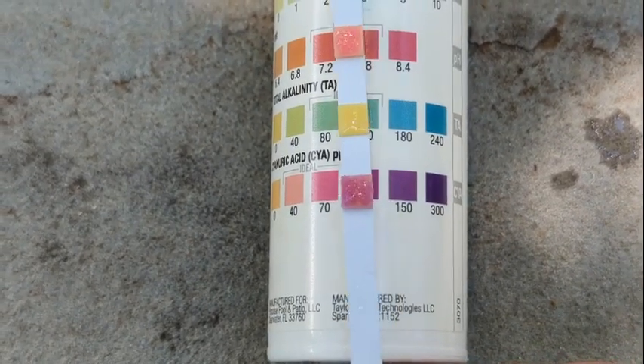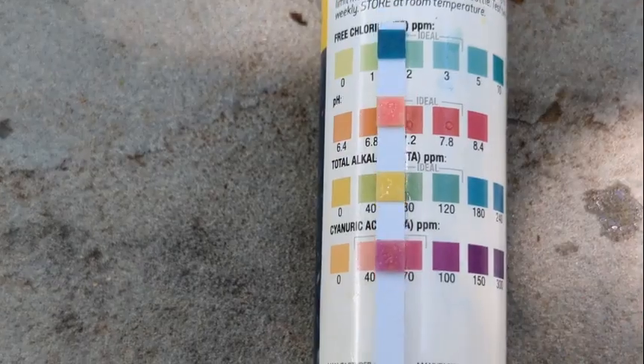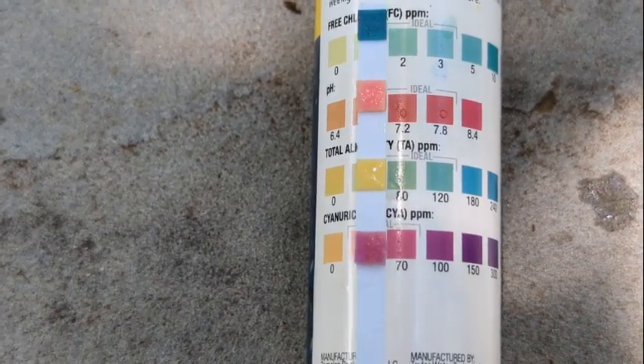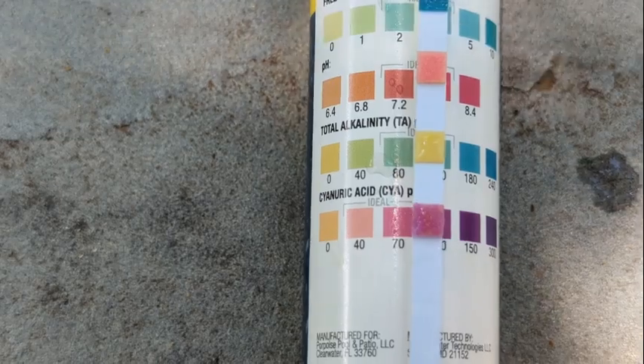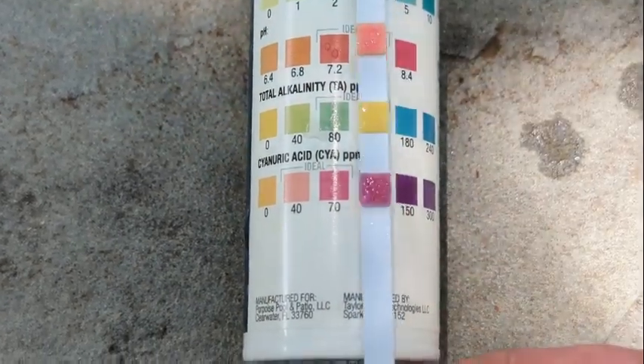When we come down here to the stabilizer, we can see the stabilizer is extremely high as well. The stabilizer, or cyanuric acid, should be about 30 to 50 parts per million. If you have a salt pool you can go up to 70 parts per million. As we allow this to sit it gets darker and darker, so we have the plastic septum starting to get discolored.